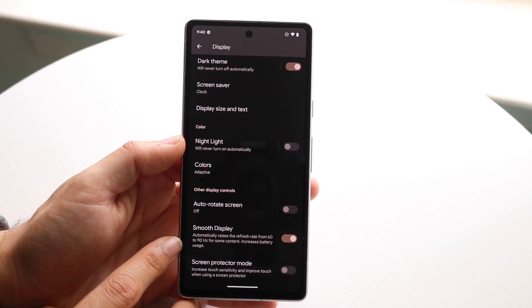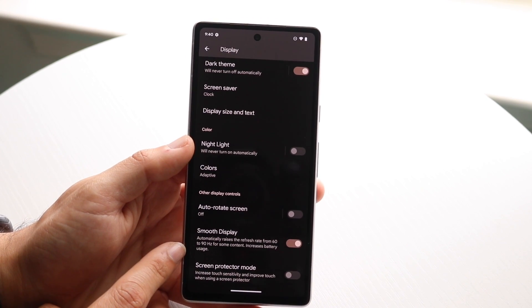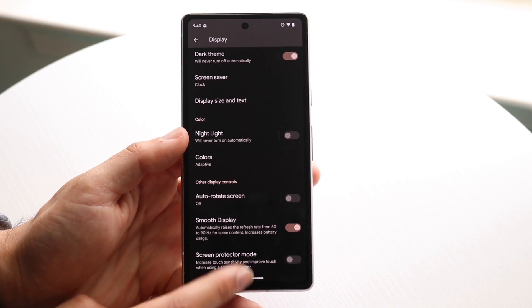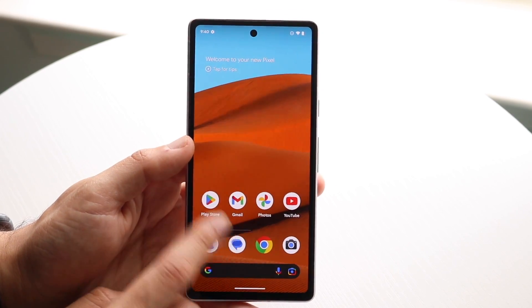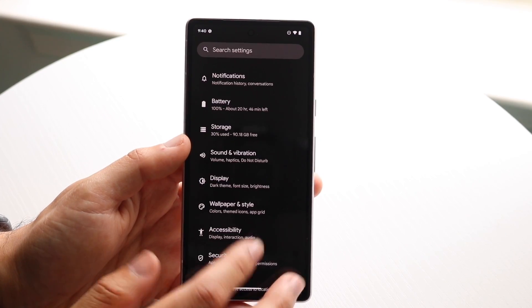Smooth display is your 90 hertz toggle. If you want to, you can go and toggle this on and it'll allow you to have that 90 hertz panel enabled as you're using your phone. The difference between a 90 hertz panel and a 60 hertz panel is a pretty big difference.